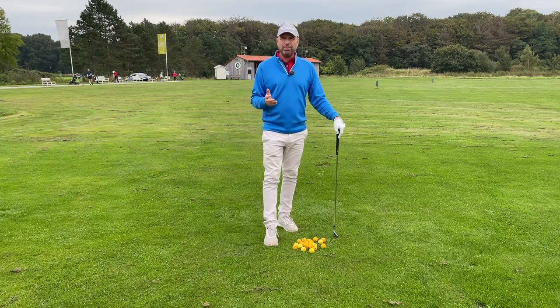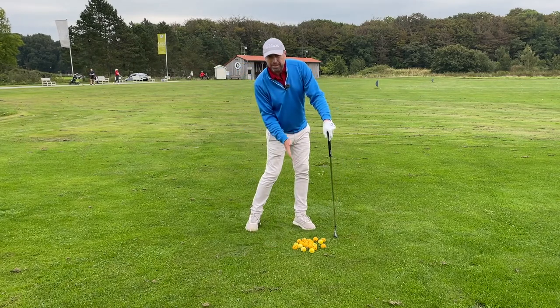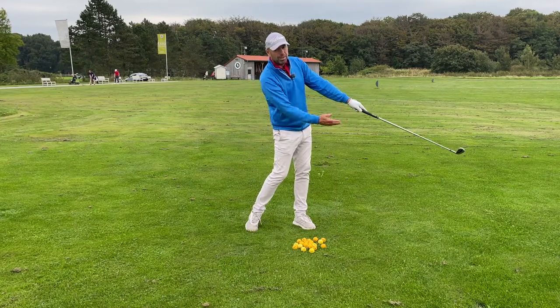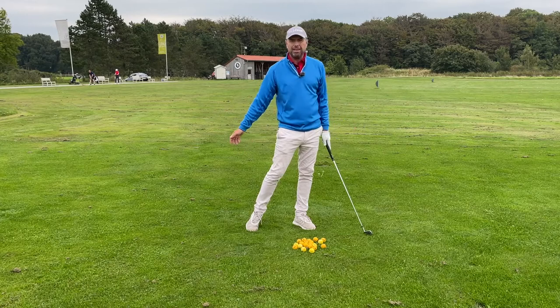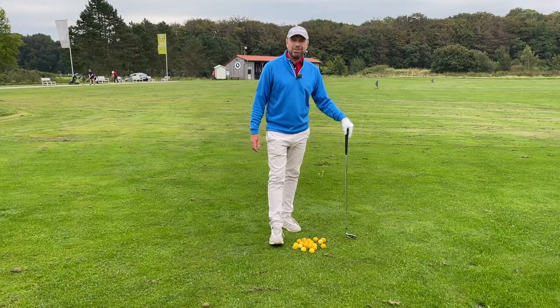Practice this over winter: head forward, butt back, spine angle stay slightly right, and then get those arms long so that you can release later. Thanks so much for watching — please subscribe to Golf Beginner World.